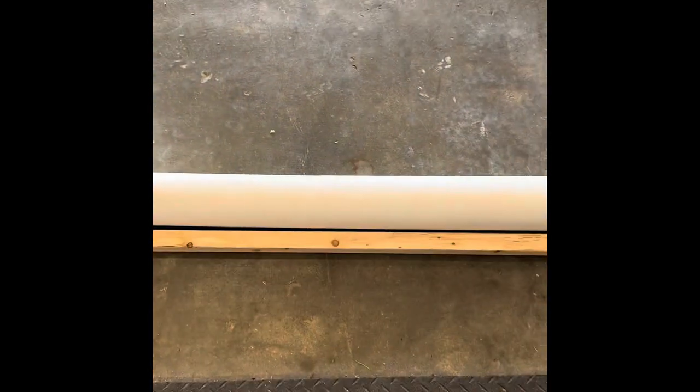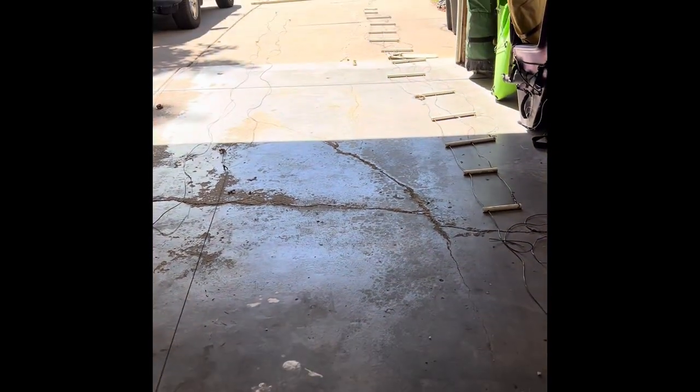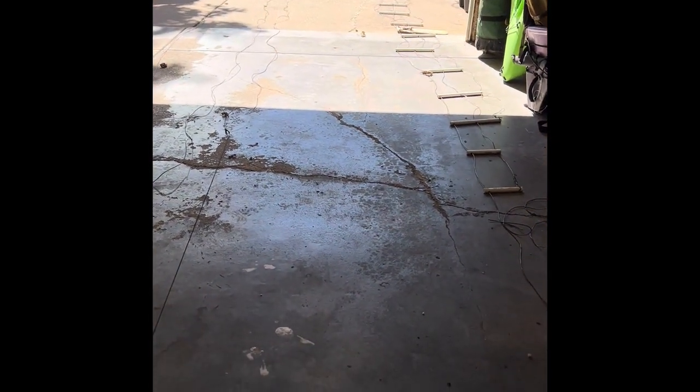I've got to cut the tube down a bit before I can roll it because as you can see it's too long on this end, but I'm hoping that'll keep the wires organized — roll it like a sleeping bag all the way until it hits the end. We'll see. K0MH out.